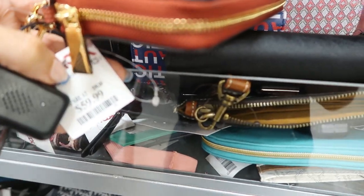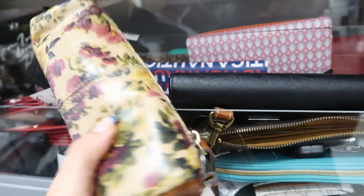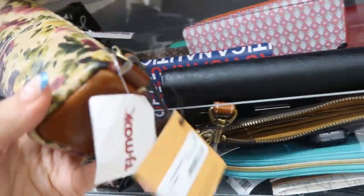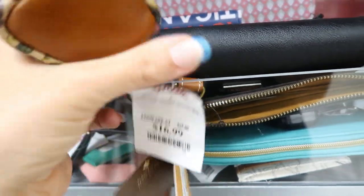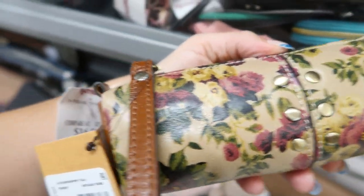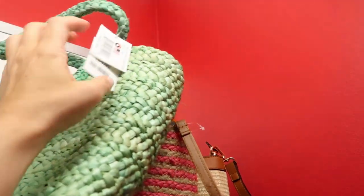They still have some of the Patricia Nash pencil cases for only $16.99 — I thought these would make really good teacher gifts since they retail for $39. Really good price and they're just pretty. There's also a pretty wicker or straw tote with flamingos for $24.99.